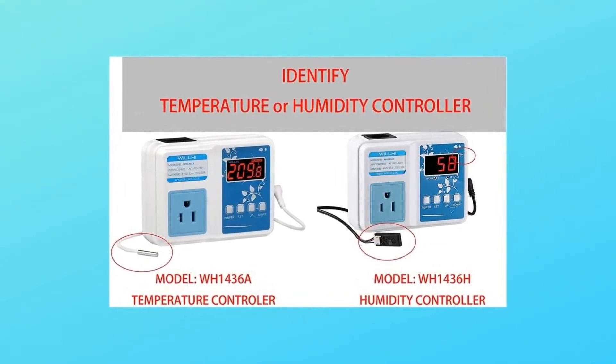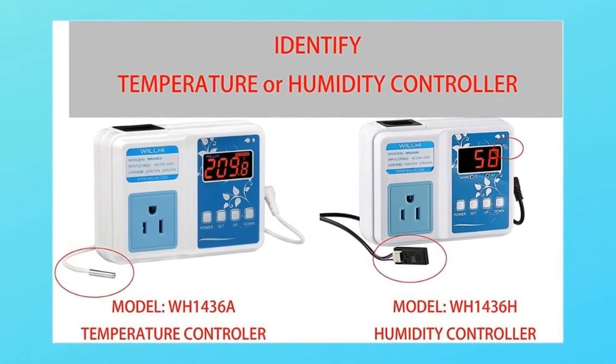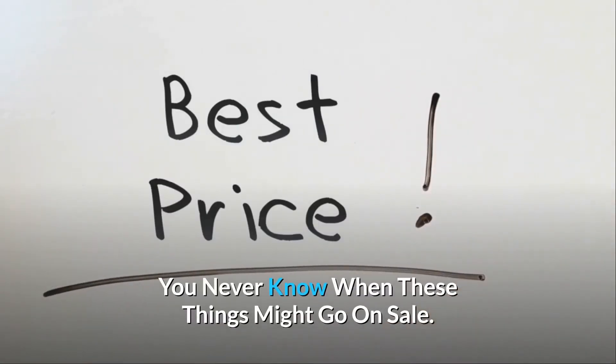You can use the alarm feature to alert you when the temperature overshoots your desired temperature. Auto shut-off timer: it doesn't turn off the controller itself — the timer just turns off the load when the specified minutes count down to zero. Check the link in the description below to get the most updated price in real time — you never know when these things might go on sale.